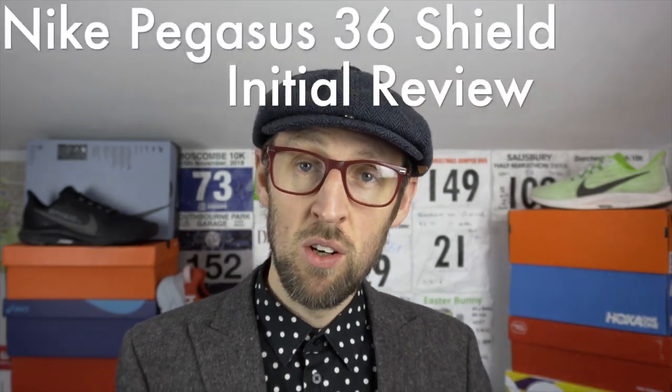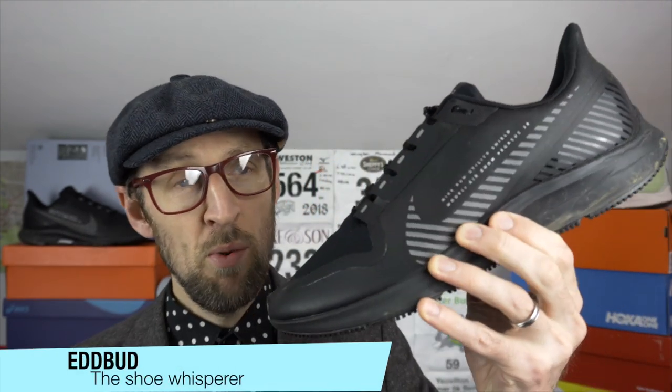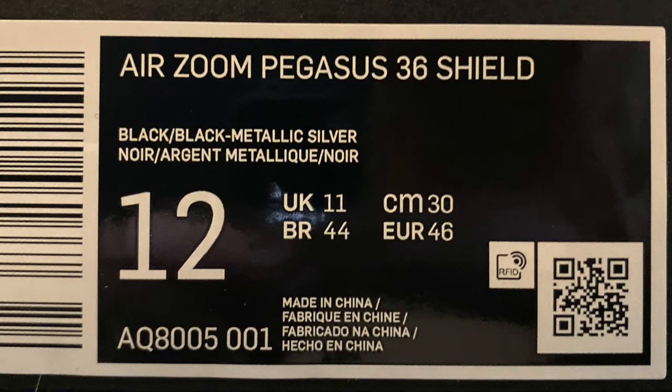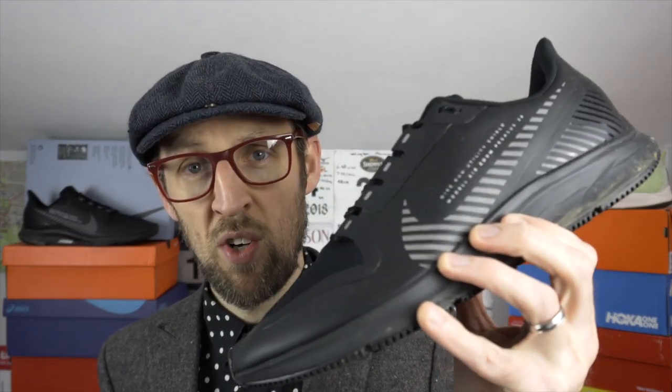Hey guys, Ed Budd here with my initial review of the Nike Pegasus 36 Shield. This is one of the shoes I selected to purchase for testing purposes after the recent viewer poll. On top came the Rincon, which has now arrived — it's a very light shoe and I'll be testing it very soon. The Shield arrived first so it was first onto the testbed.